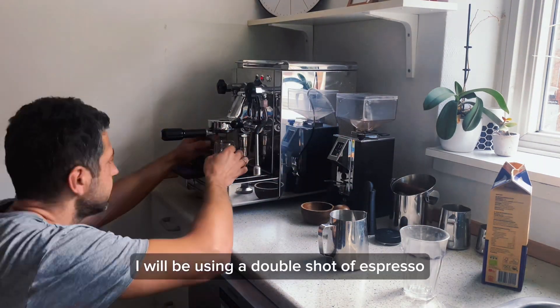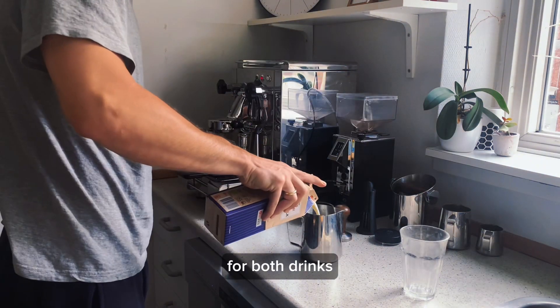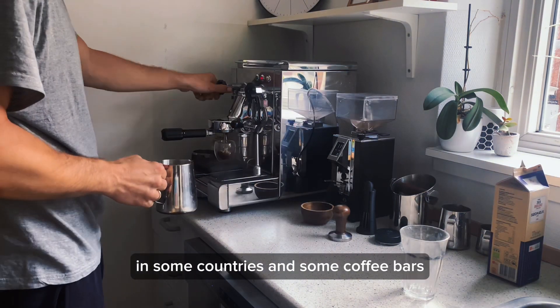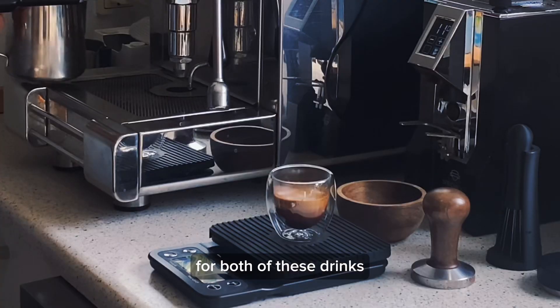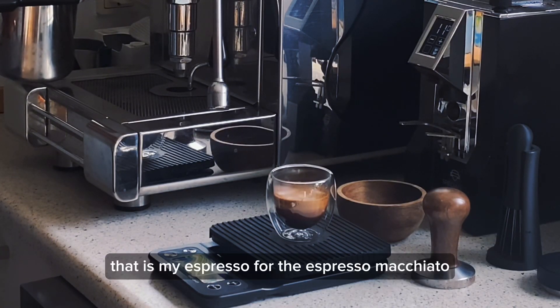I will be using a double shot of espresso for both drinks. In some countries and some coffee bars they use a single shot of espresso for both of these drinks. That is my espresso for the espresso macchiato.